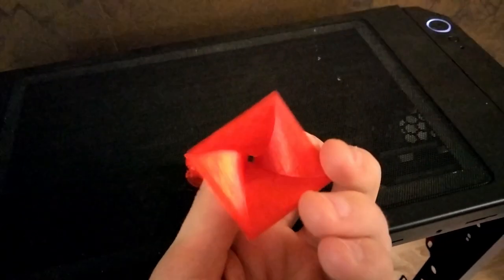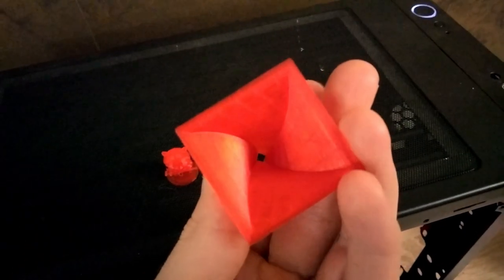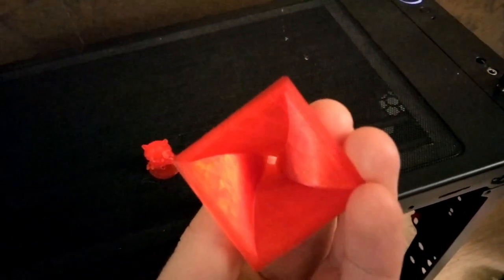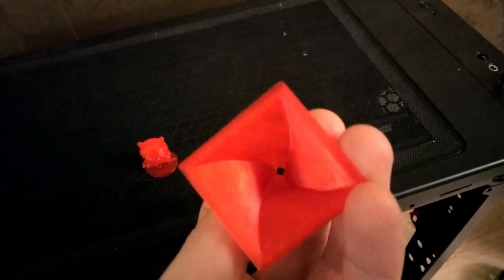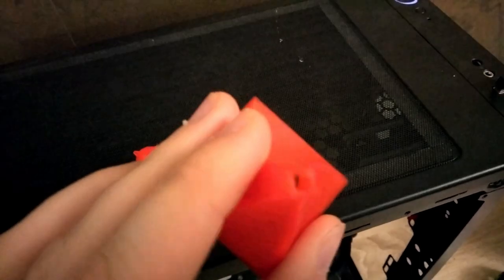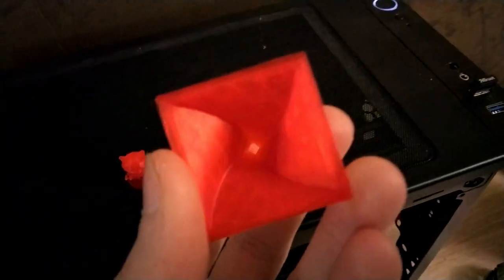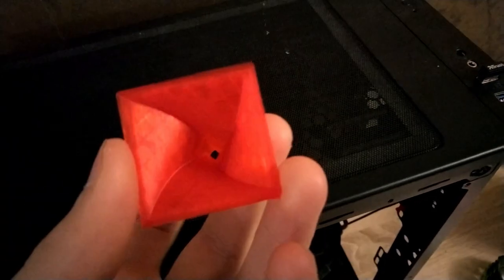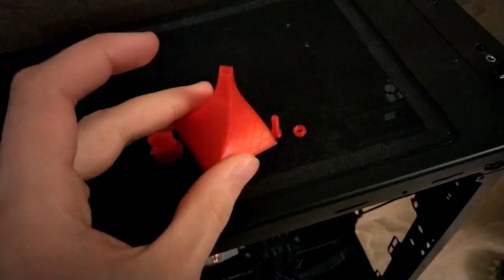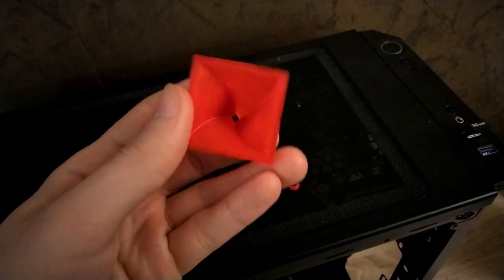I also printed this one, which is like a funnel. I tried to use it for soap, but the hole is too small, so it takes ages for the soap to go through. I should probably have printed a bigger one with a larger hole. But it kind of looks cool — it has this vortex, irregular kind of look.